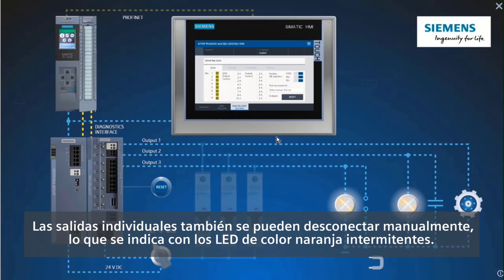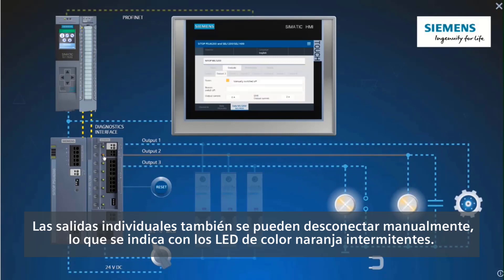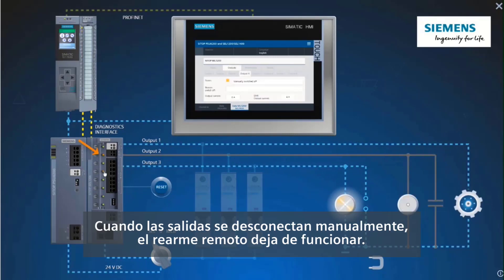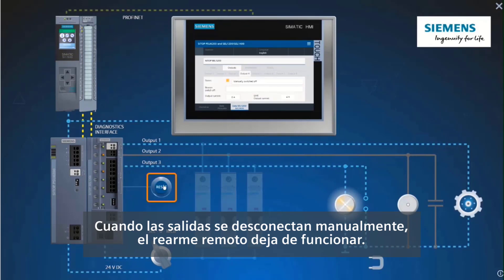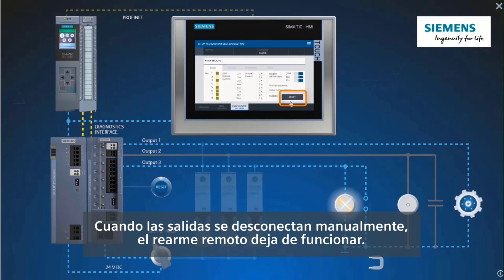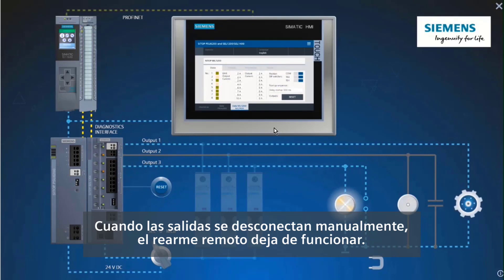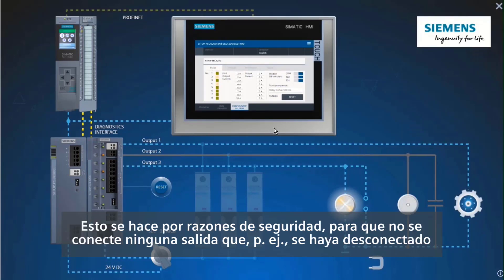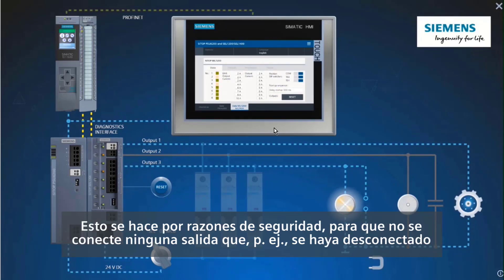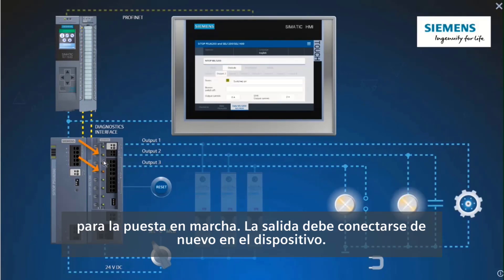The individual outputs can also be switched off manually, and this is indicated by orange flashing LEDs. The remote reset does not work with manually switched-off outputs. This is for safety reasons, so that no output is switched on that has been switched off — for example, for commissioning. The output must be switched on again at the unit.